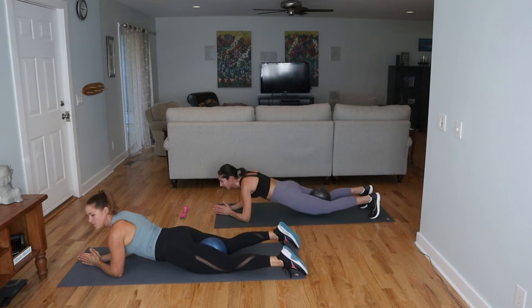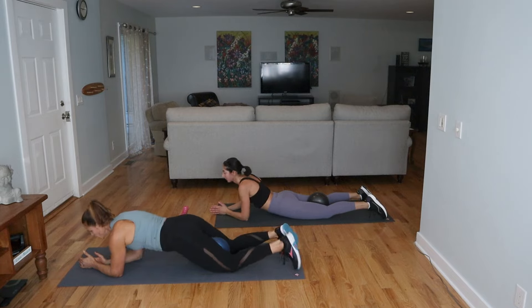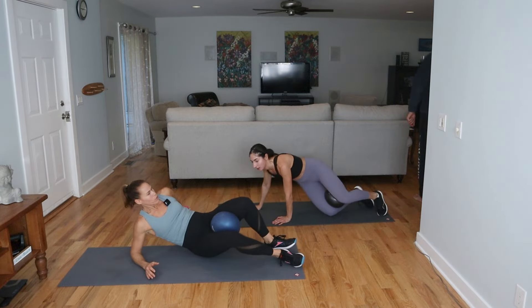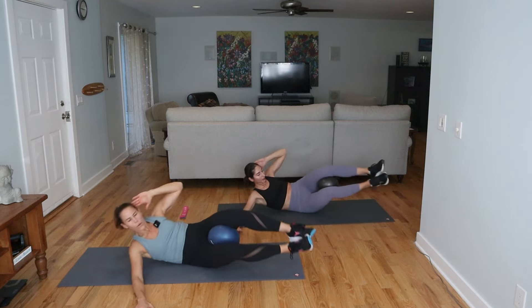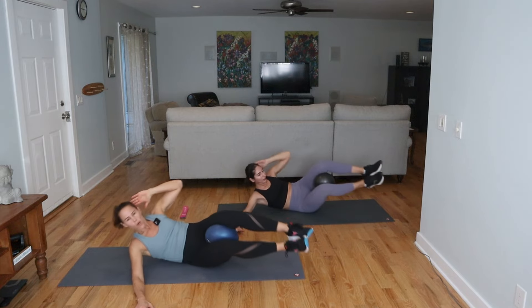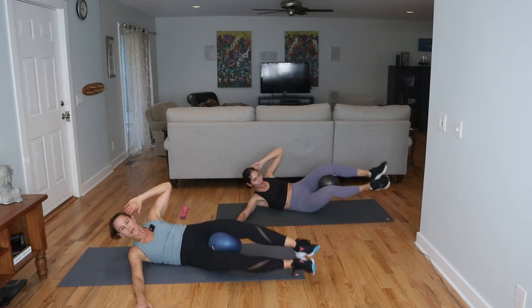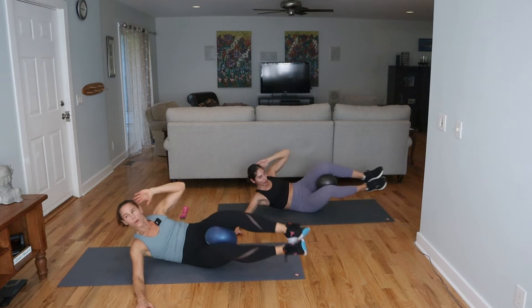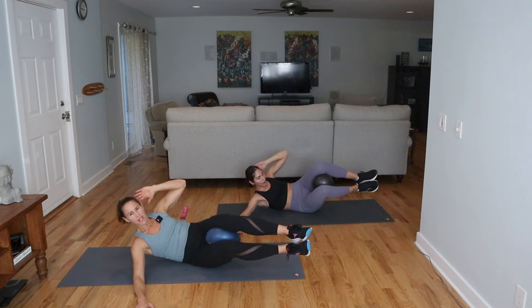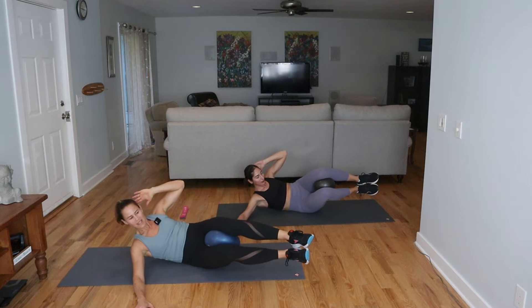Stay here for a second in sphinx pose before we move into side crunch. Turn onto your side, keeping the ball in the inner thighs — we're doing a side crunch. Bottom arm reaches out and we crunch up; you can keep the feet down if you need to. Up and squeeze — maybe a little press into the ball. You can engage the pelvic floor. Next one: hold it, press in, press in, press it in and stay up there. Relax.